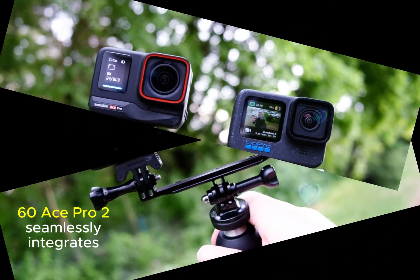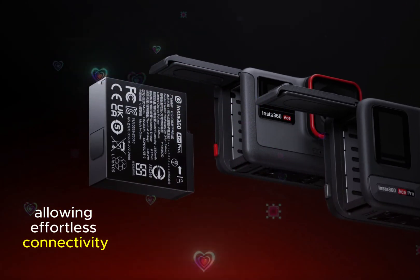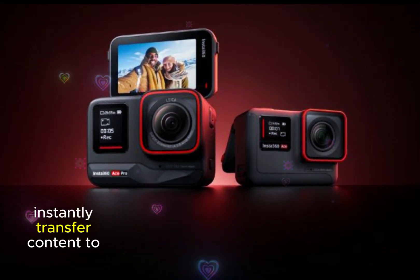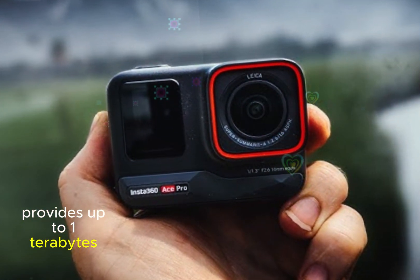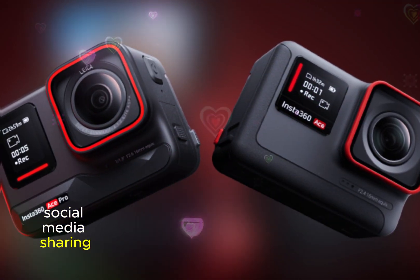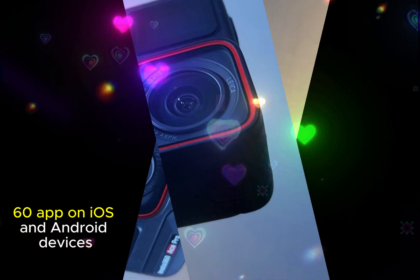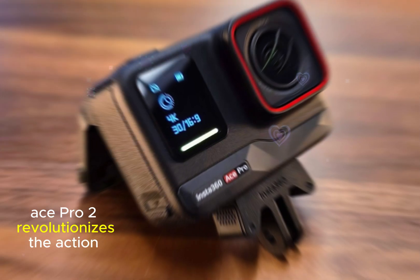The Insta360 Ace Pro 2 seamlessly integrates sharing and storage, allowing effortless connectivity and expansive storage for limitless adventure capture. With Bluetooth and Wi-Fi connectivity, instantly transfer content to your smartphone, while the microSD slot provides up to 1TB of expandable storage. This streamlined solution enables swift social media sharing, wireless file transfer, and uninterrupted recording, all managed effortlessly through the Insta360 app on iOS and Android devices.